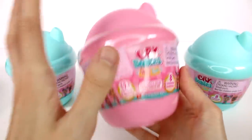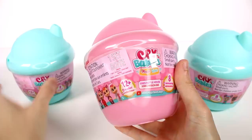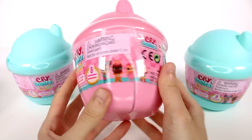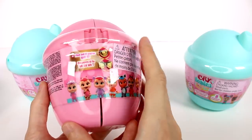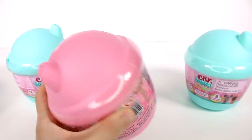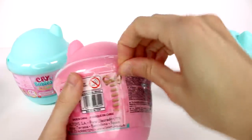We have a pink bottle and then we have two of these bluish greenish bottles. Here's just a closer look at the packaging for you guys — Series bottle house, eight accessories, 12 plus to collect. Find out if you've got maybe golden accessories. Anyway, let's start opening these up.